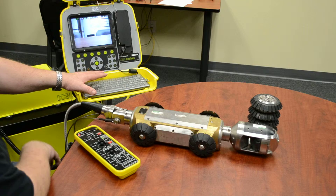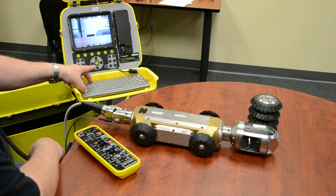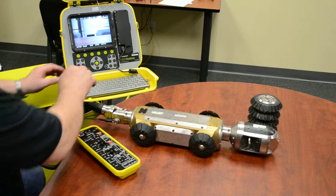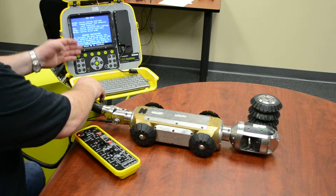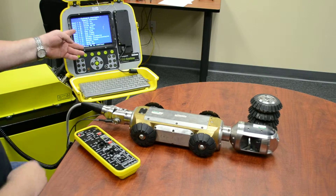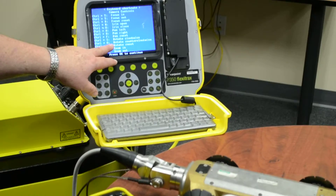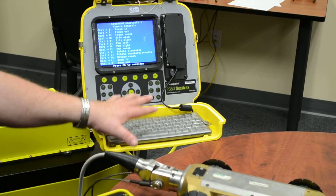To run it by the keyboard, there is a menu by hitting Shift F2. There's a menu in there - we can move that and go with Shift F2. This shows all the codes from the keyboard, which we can use for pan and tilt, focus, iris, rotating camera, and zooming in and zooming out, all from the keyboard.